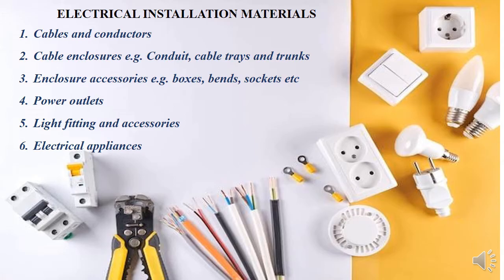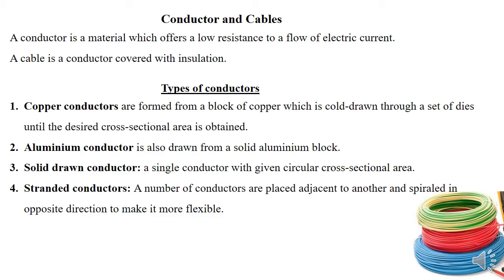Now let me take you through the materials. The materials field is wide, and in this video I'm only capturing part one. Part two will cover solar materials and materials for machine installation. I'll start with cables and conductors. A conductor is a material which allows current to flow through it, and a cable is a conductor covered with insulation. We have various types of conductors depending on the material: copper conductors, aluminum conductors, steel, galvanized steel, cadmium copper, among others. For domestic and industrial installation work, we'll focus on just a few.